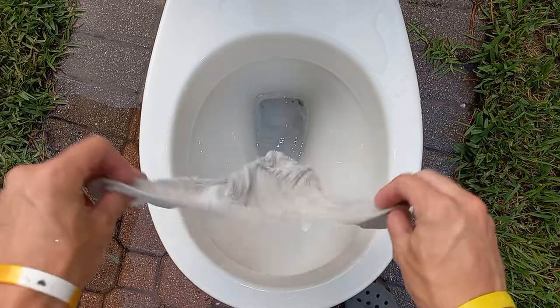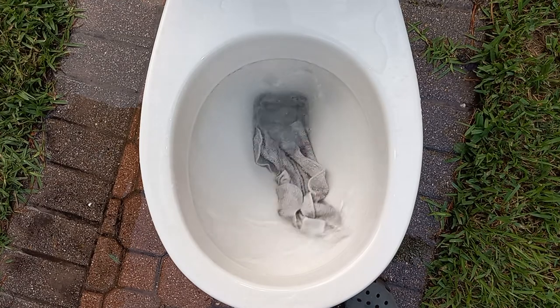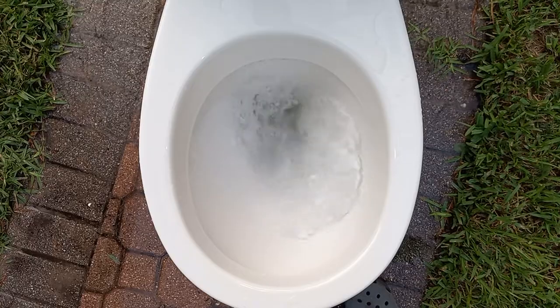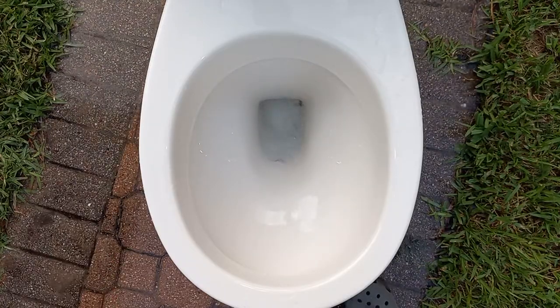Let's start off by seeing if it can take a washcloth. I'm pretty sure it can. It did perfect, as expected.